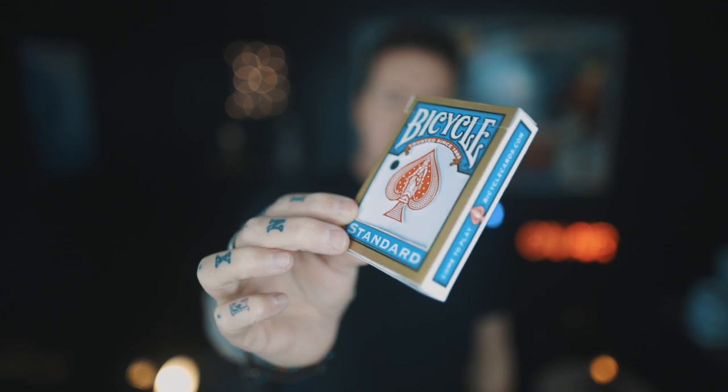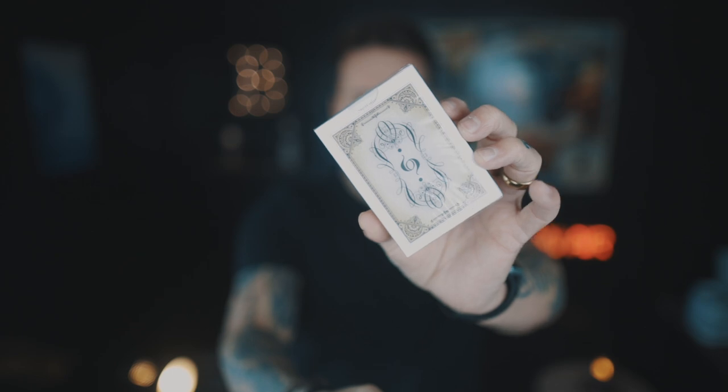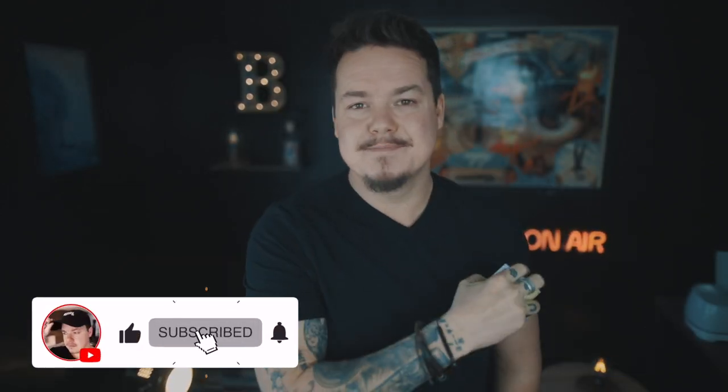And that brings us to today's video. If you'd like to win the very gimmick that we're going to make in today's video, and my very own custom-designed, fully-marked playing cards called the Moonshine Vintage Elixirs, then all you need to do is make sure you're subscribed to the channel and comment something down below.